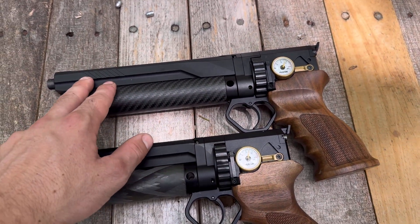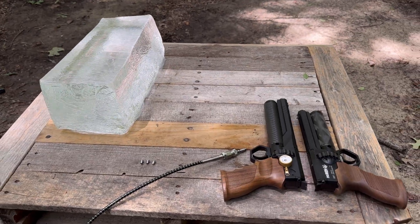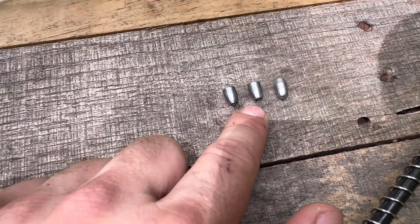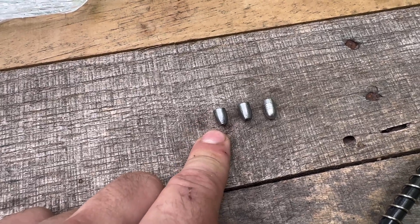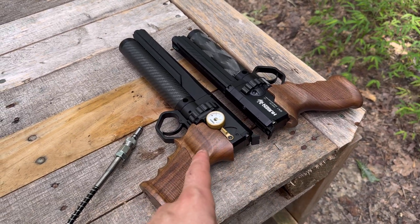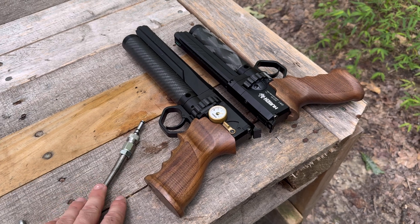Moving on to the ballistics gel: we have the 47-grain varmint knocker, a 38.5-grain NSA hollow point, and a 33.8-grain hollow point from NSA. I'm going to shoot one of each out of both guns, and it'll stay tethered at 4,500 PSI the whole time.